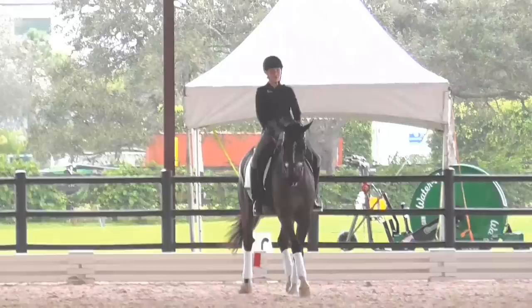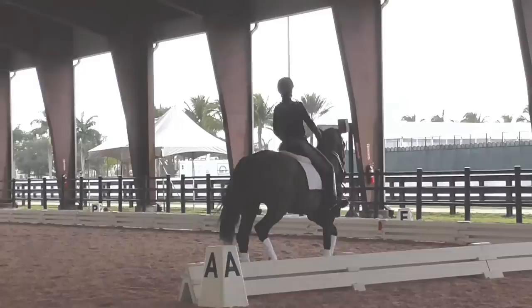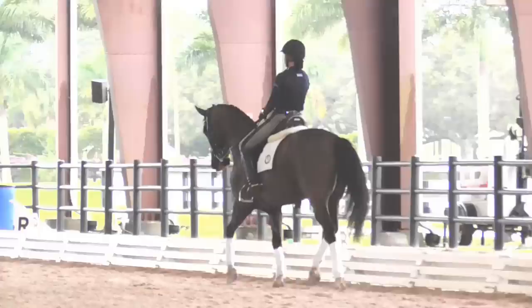Now point him to K, diagonal line to K. Now go medium, kick him, pet him. Because that wasn't a medium. Little shoulder in this way — anytime he's not thinking medium, he actually has to do a medium. Let him be straight. Good girl. Next long side, little touch of paunches in.